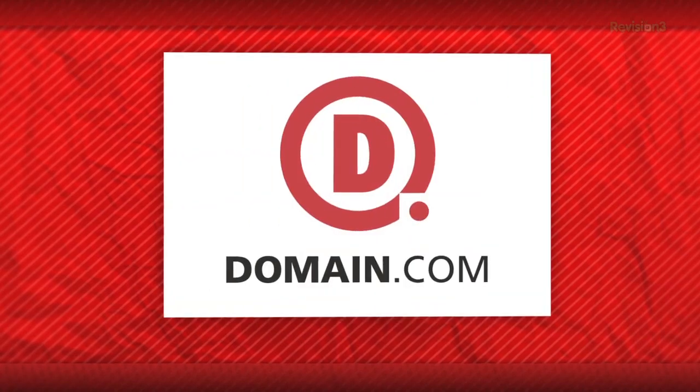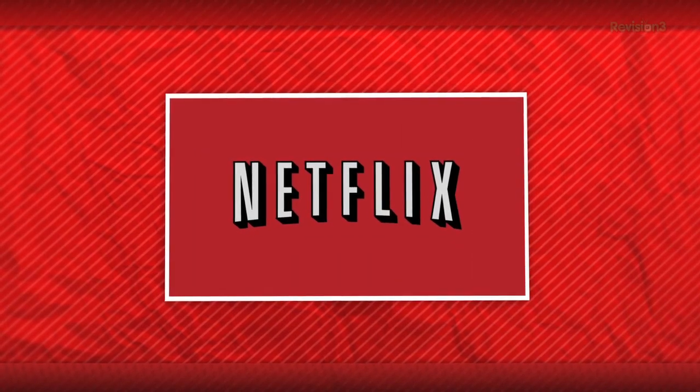Today's episode of Film Riot is brought to you by Domain.com and Netflix. Today on Film Riot we dive further into the production of Tell, and later we get Super 8 Millimeter.